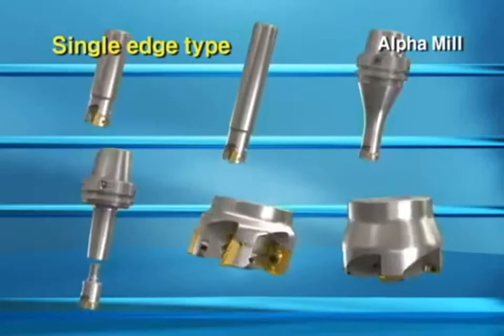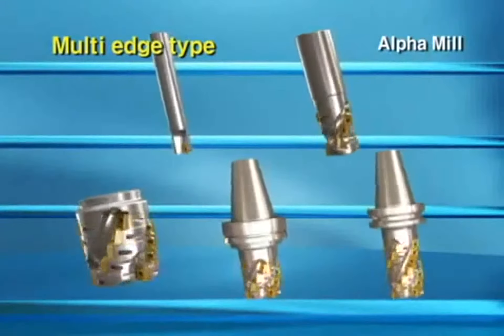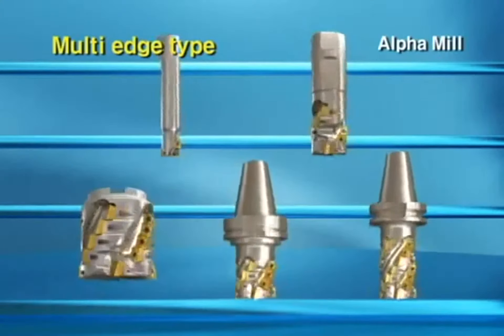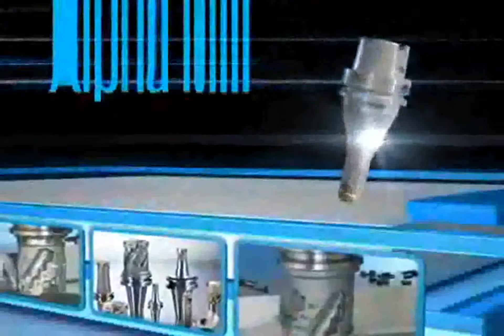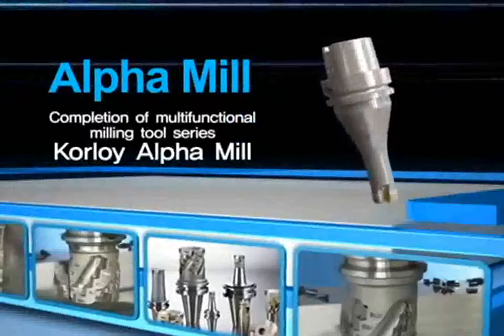Alpha Mill is a new milling tool with Coralloy's own prominent quality. Completion of multi-functional milling tool series, Coralloy Alpha Mill — it materializes the desired process more easily and conveniently.